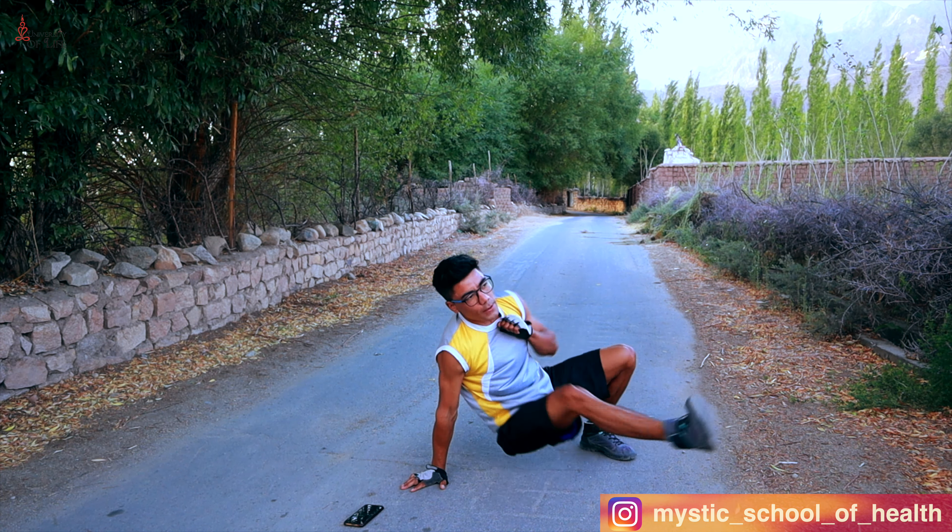Okay, so we are going to do 1 minute. Let's keep going — 1 minute. Come on! 1, 2, 3, 4, 5, 6, 7, 10. 15 seconds — come on! Yes! Come on, come on! 10 seconds. Down. Up. 5 seconds.